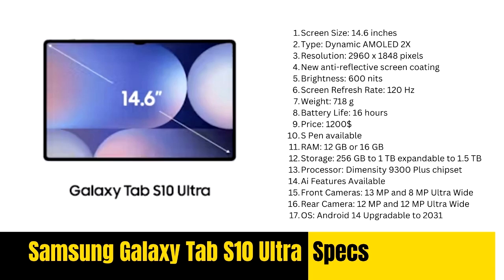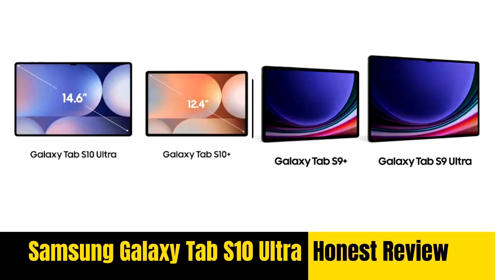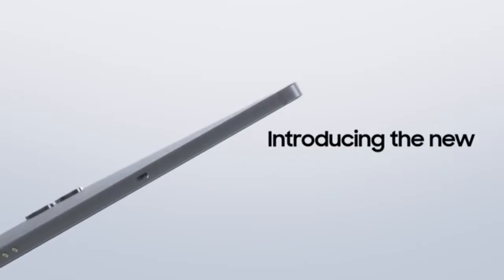The display is where the S10 Ultra truly distinguishes itself from the S9 Ultra. Both tablets feature a generous 14.6-inch AMOLED 2X display with a resolution of 2960 by 1848 pixels and a peak brightness of 930 nits, delivering vibrant colors and sharp details — excellent for media consumption, creative work, and multitasking. The key improvement in the S10 Ultra is its new anti-reflective coating, which dramatically reduces glare and allows for better visibility in bright conditions, making it particularly beneficial for professionals who use their tablets outdoors or in well-lit environments.